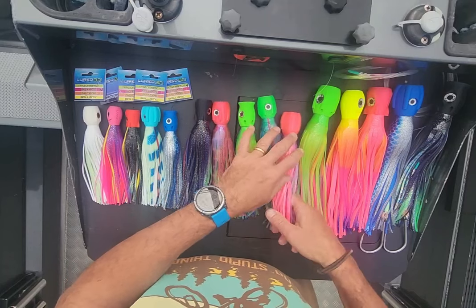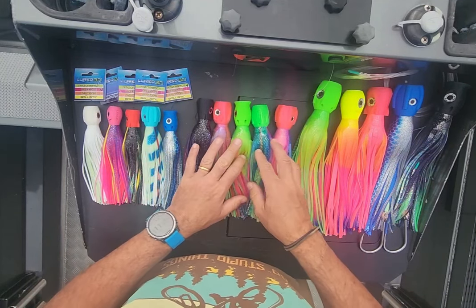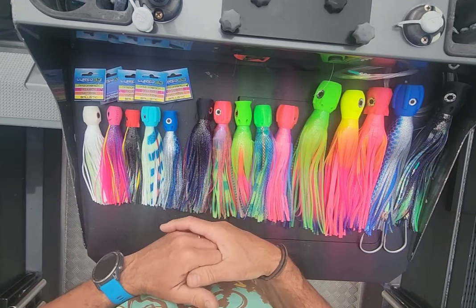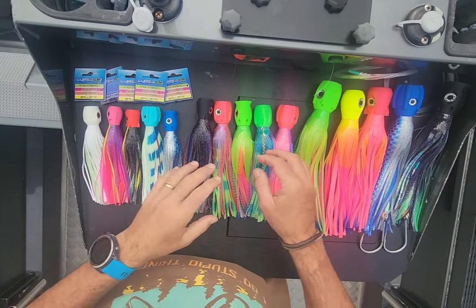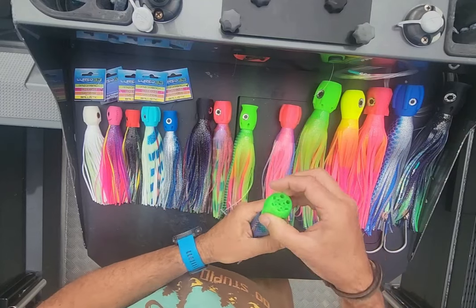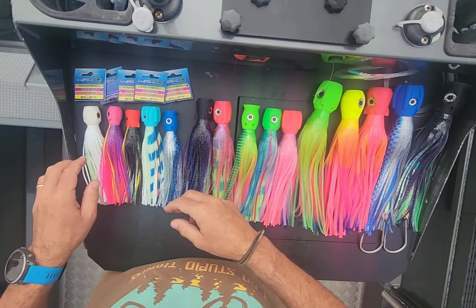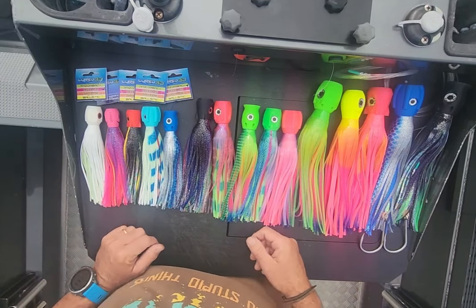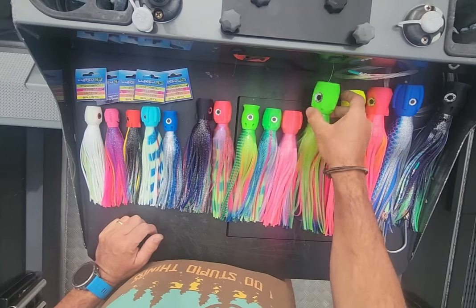We're all experiencing the same sort of scenarios where they're not converting — people are going nine bites, two or zero hookups. But at the end of the day the fish are there, we're raising them, we're getting excited, we're seeing them, and we are hooking up as well. Some people are definitely having a lot more success than others, but that's lure fishing.